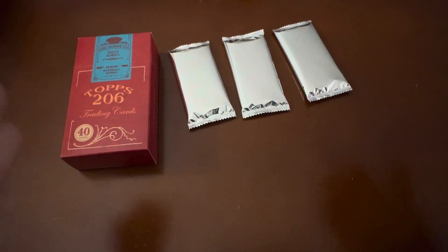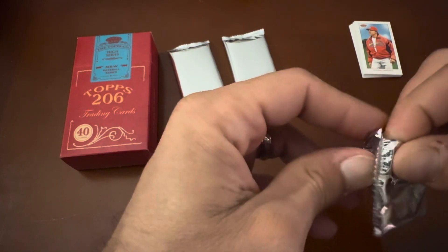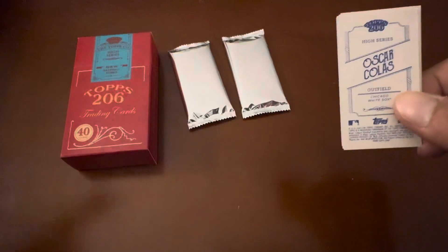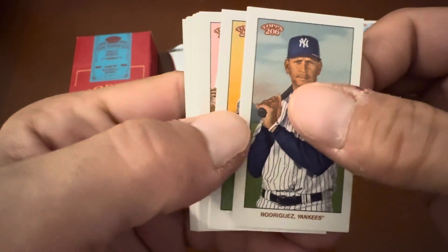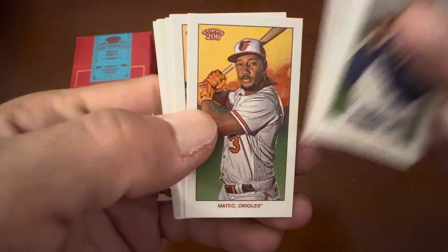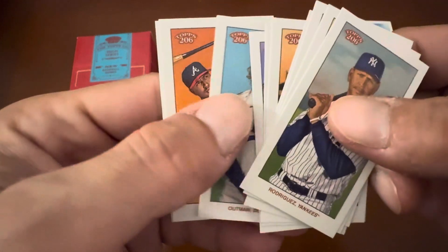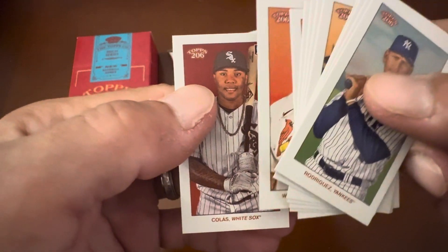Let's move on to our first open deck. The silver pack comes inside what we can call the old tobacco box. We have Rodriguez, Bieber, Sosa, Mateo, Perez, Longailliers, Rodriguez rookie card, Altman rookie card, Albies, Wainwright, and Colas rookie card.